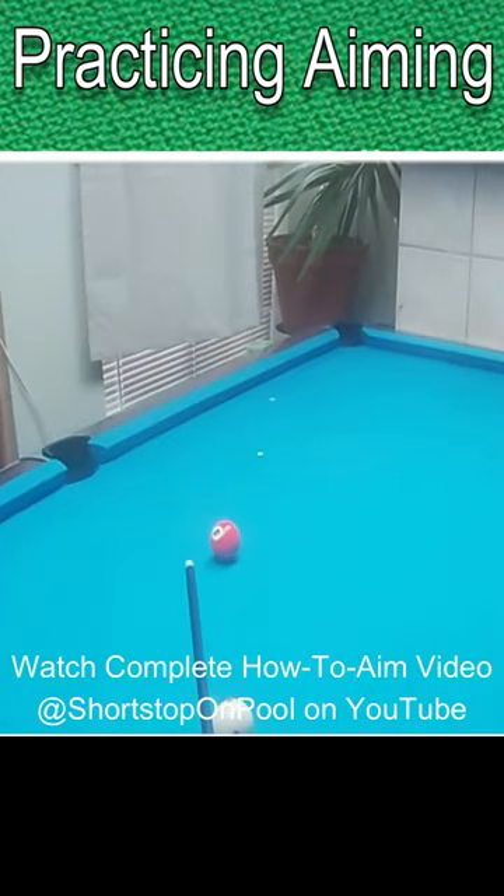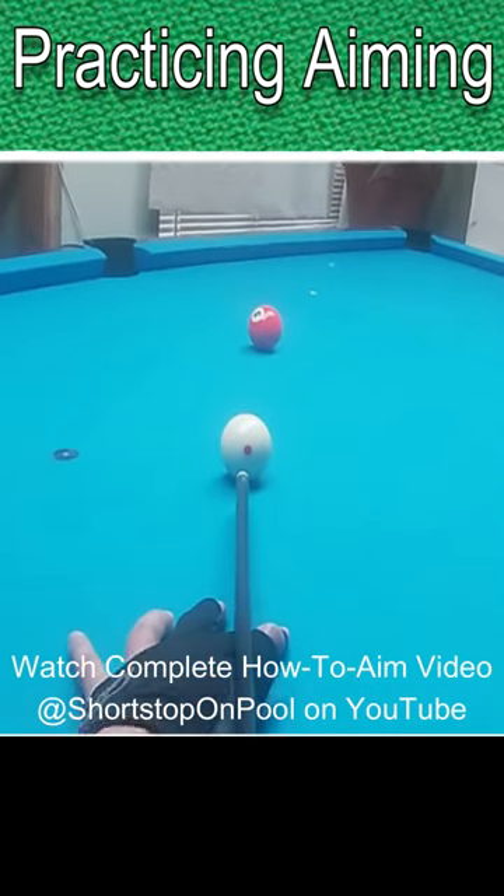Get down on the shot, align to that point, and trust the shot.